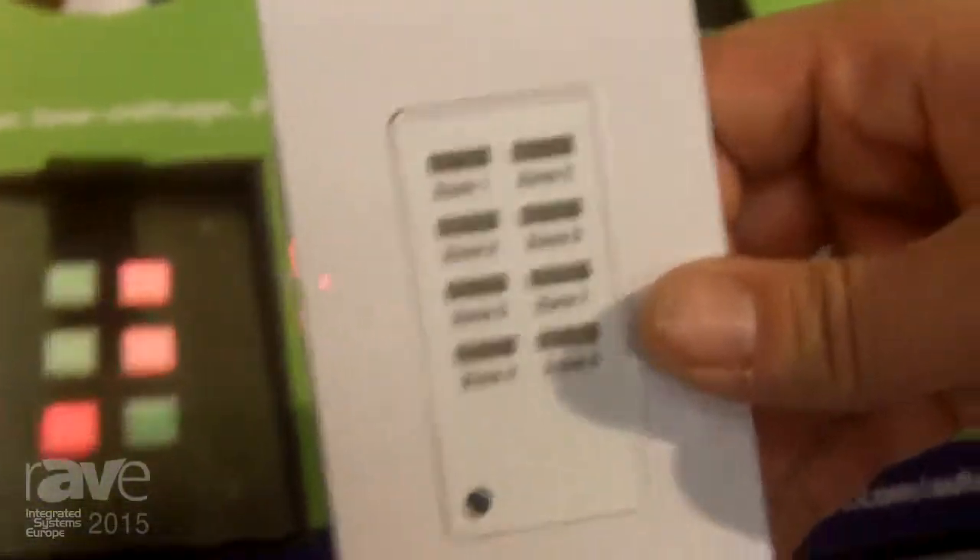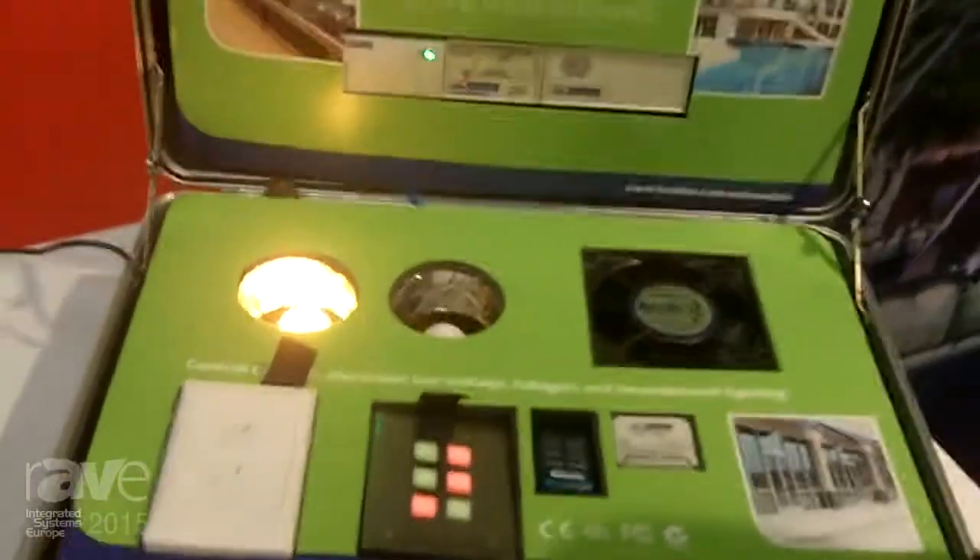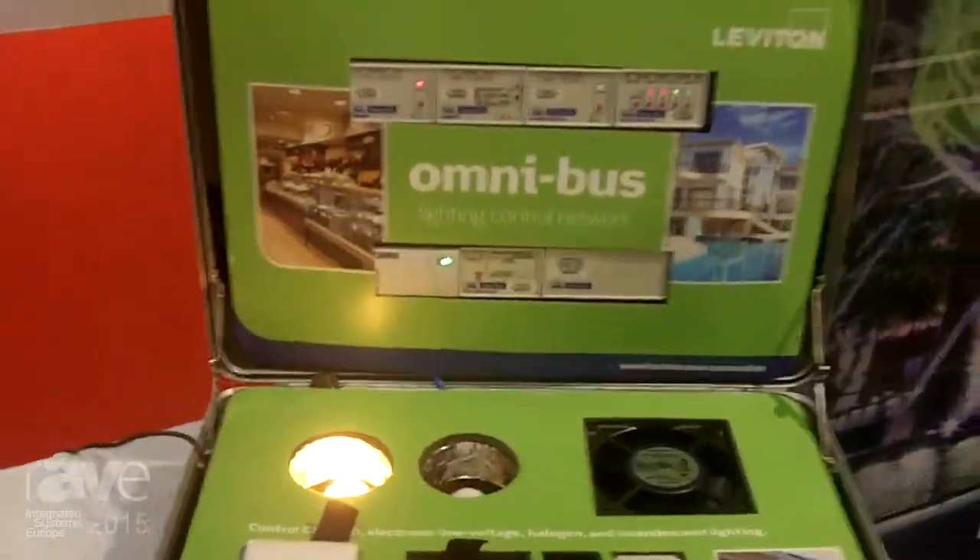This happens to be a Leviton LVS switch, but we can integrate with any momentary contact switch, whether it's Pettuccino, Clipsal — really there are some gorgeous switches out there in many form factors and many technology types.